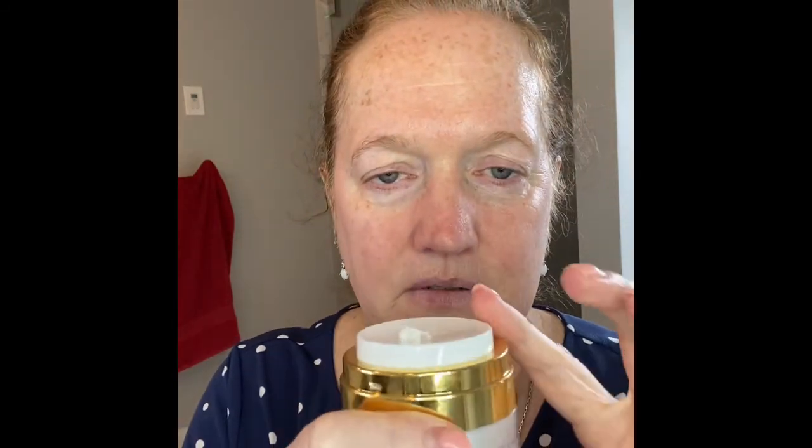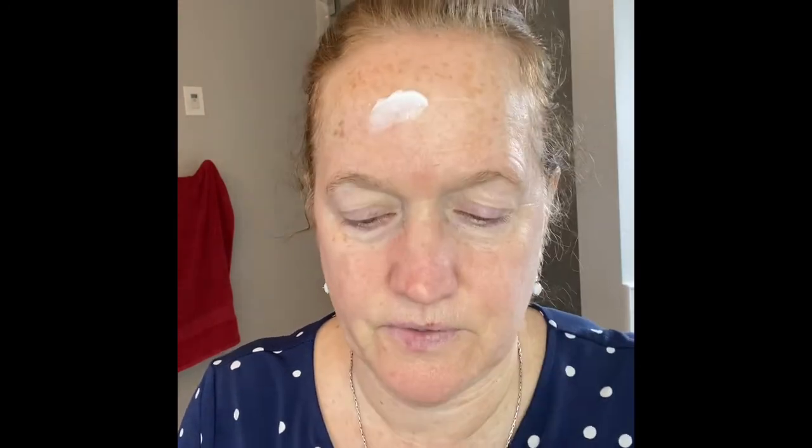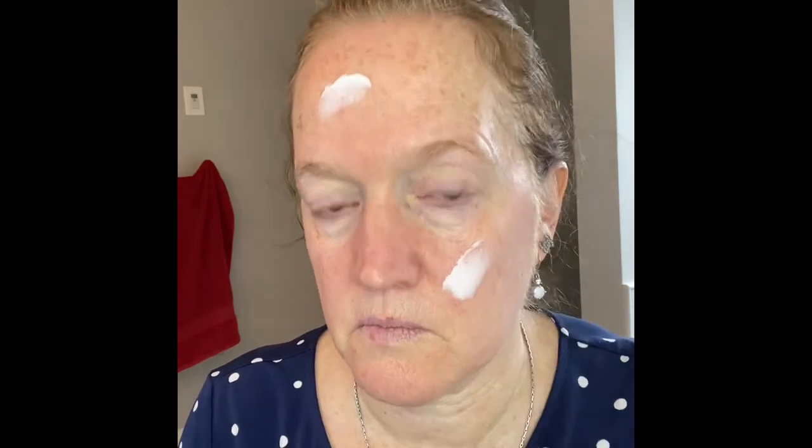This pushes up — you just push this top down and the cream comes up to the top. Three times around my face. And that's it — then I'm ready to put on my makeup.